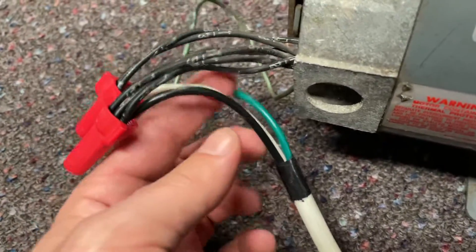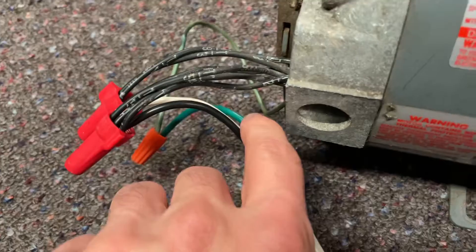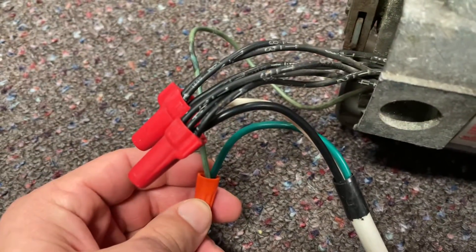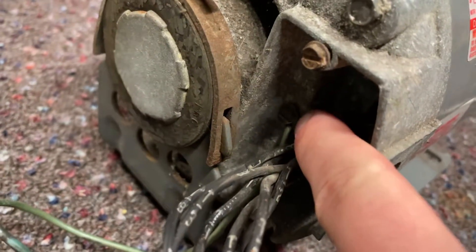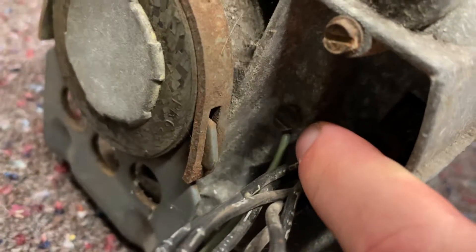I'll show you how I got my ground hooked up. You've got the ground coming out of the cord, connected with a wire nut, and the ground just goes right back in there.